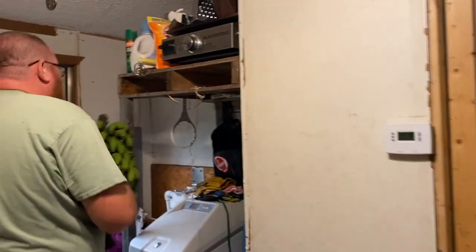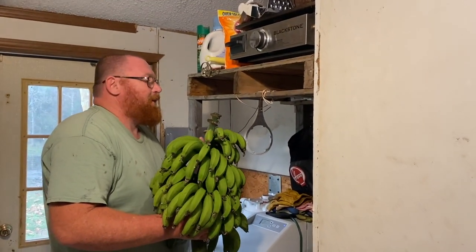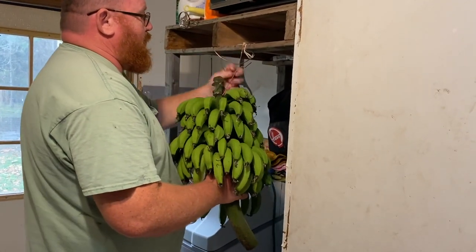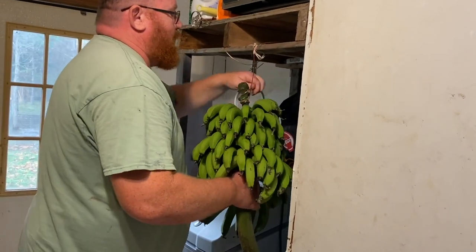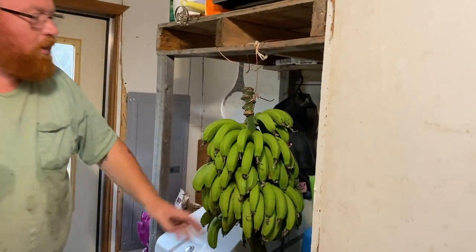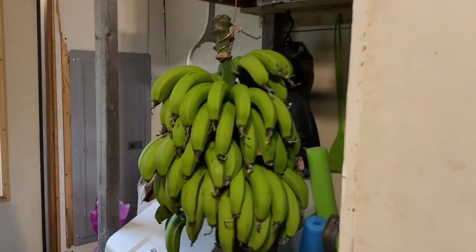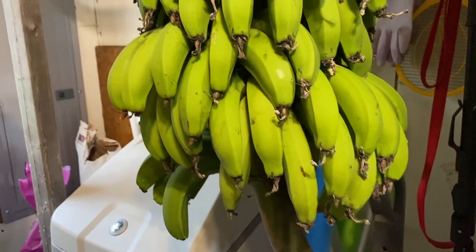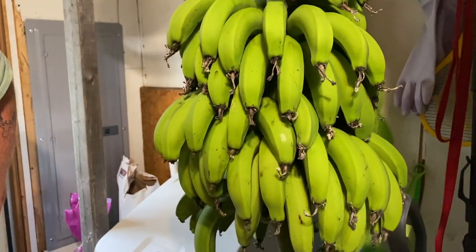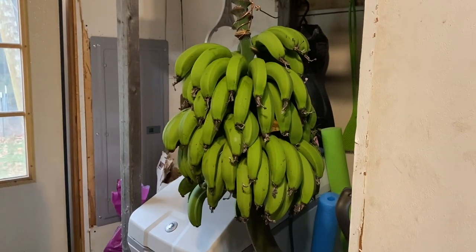Don't mind the half gutted-out room here, but this is where we hang it. We use copper wire because that's the strongest thing we have. There we go — hang it up there to dry. In a few days we'll have some yellow bananas, and these will be our first dwarf Cavendish. This is the kind you would get at Walmart, just the dwarf variety. We'll try them out and see.